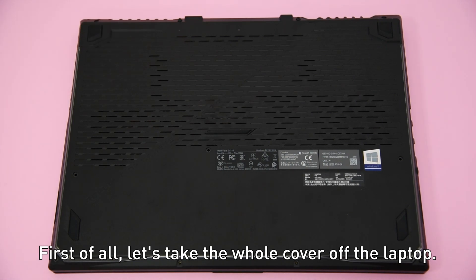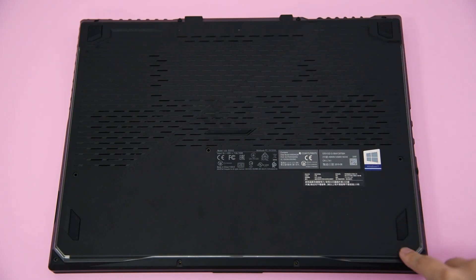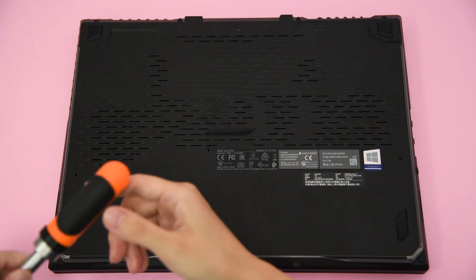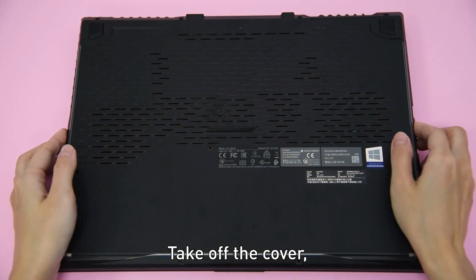First of all, let's take the whole cover off the laptop. Flip to the back of the laptop and remove the screws all around. Take off the cover.